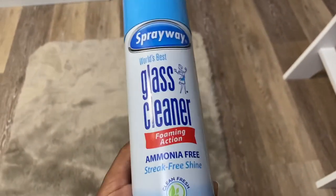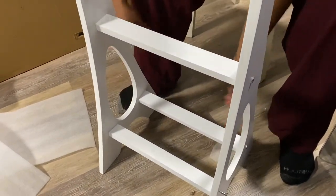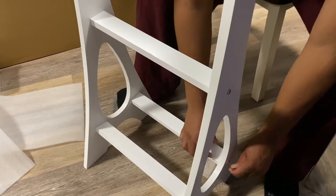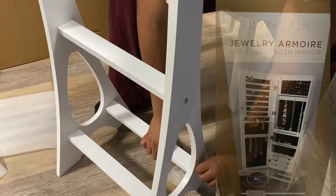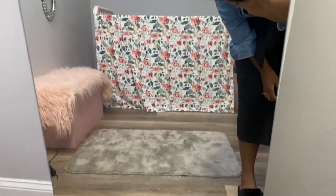I forgot to include a full segment of my husband putting the mirror together, but it only took about 15 to 20 minutes max. Most of it was already pre-assembled, which was a big plus for me — it's very easy to assemble. And here is the mirror!